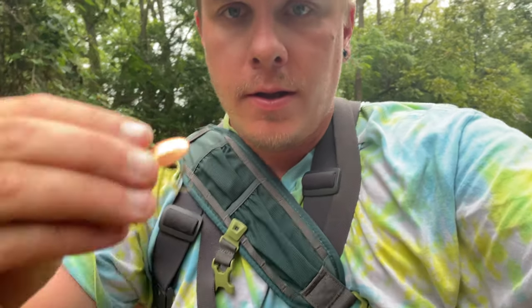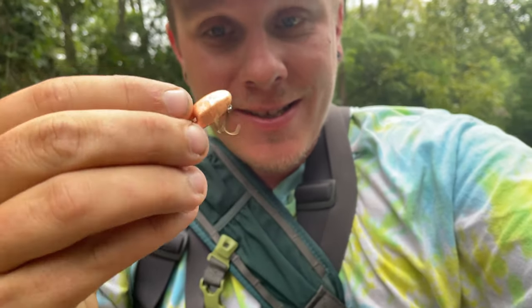Welcome to another video. We are using the ultralight setup today with micro tiny spinners. This is what we're throwing — a size two Panther Martin. This is about as finessed as I go. We're gonna try to catch some trout on these micro spinners today, stay tuned.